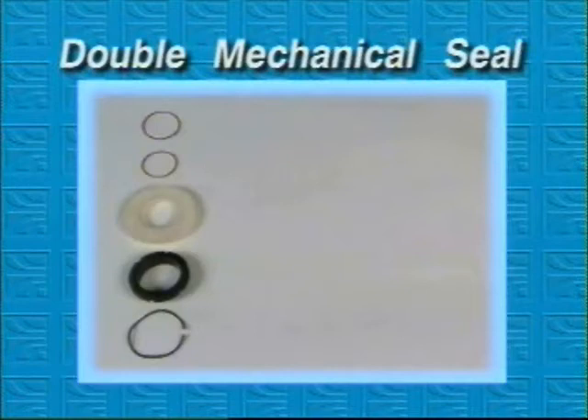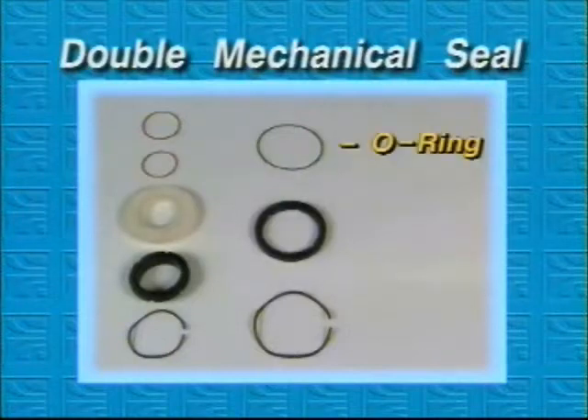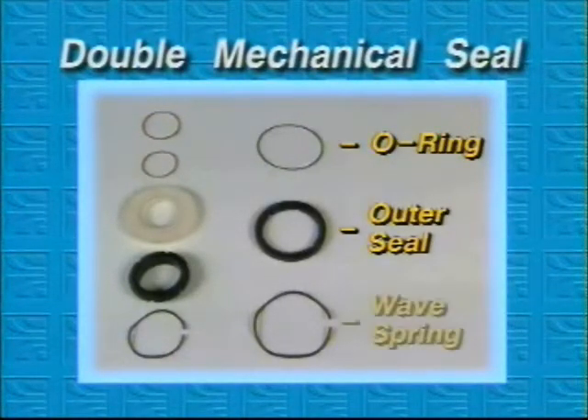The double mechanical seal consists of the single mechanical seal components with three additional components: an o-ring, an outer seal, and a wave spring.